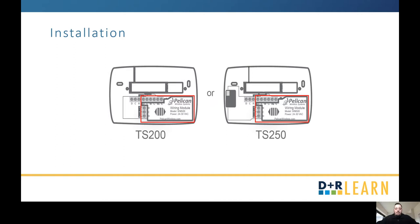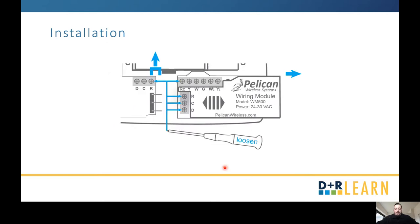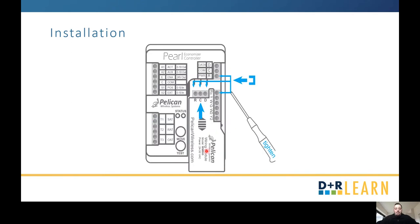The first step is to take the faceplate off of the thermostat. You should see the wiring module. Go ahead and loosen those terminals and remove that module, then gently push it into your Pearl Economizer controller. At that point, install a jumper between your R and R sub C, then tighten those R, C, and D terminals.